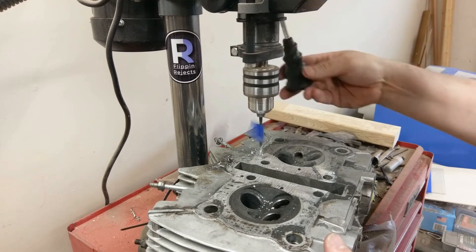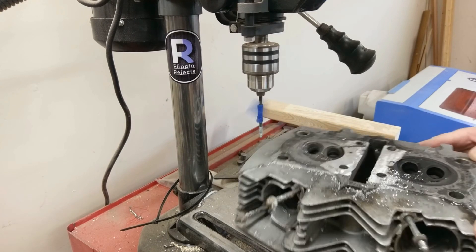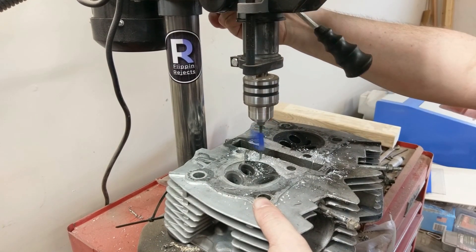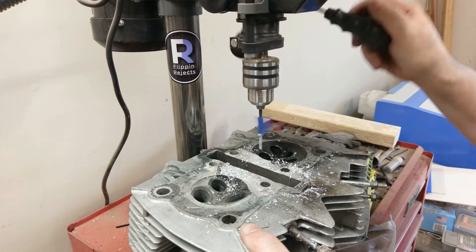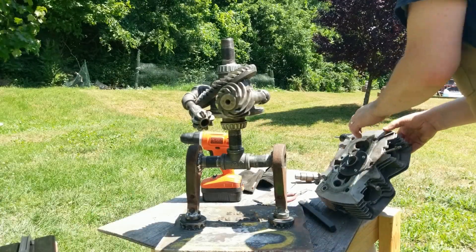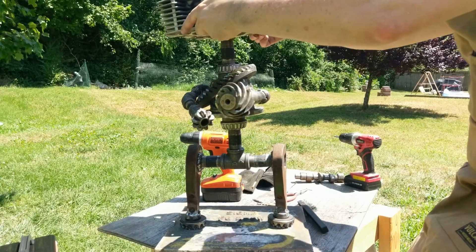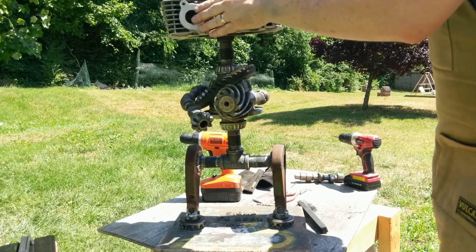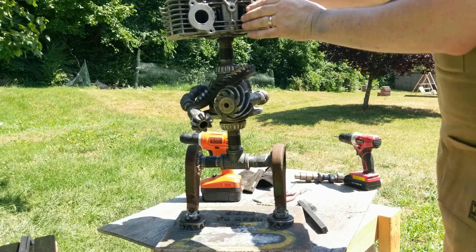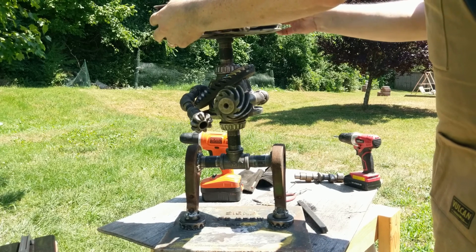Since I couldn't weld to this aluminum cylinder head, I had to drill out some holes to put an industrial piping flange base that I can screw to the neck to attach the head.